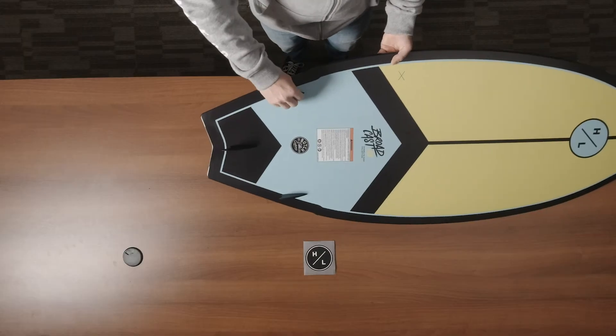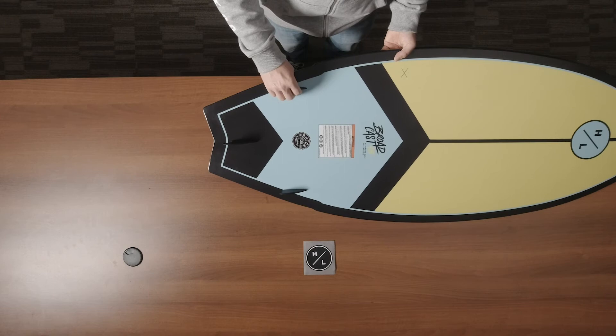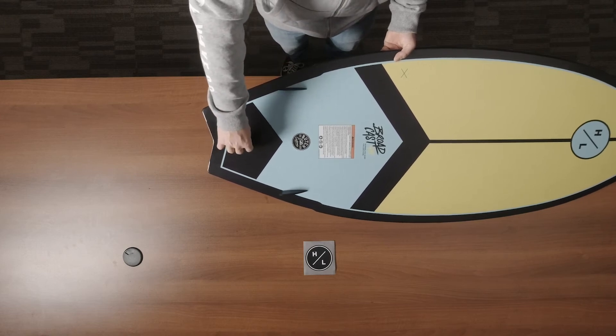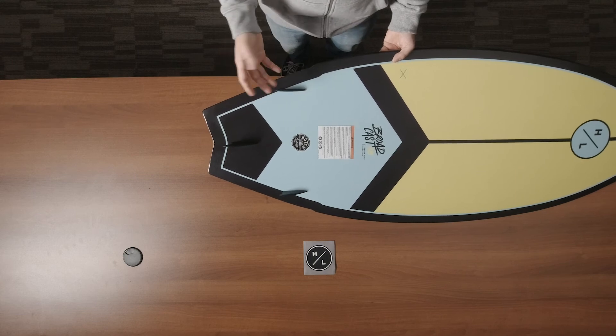The Broadcast also features three removable fins — two smaller fish fins on the outside and one larger trailer fish fin. You can definitely change your fin configuration depending on what style of ride you'd like.